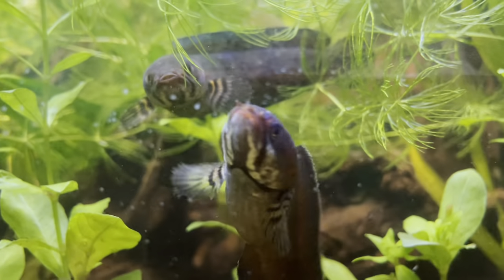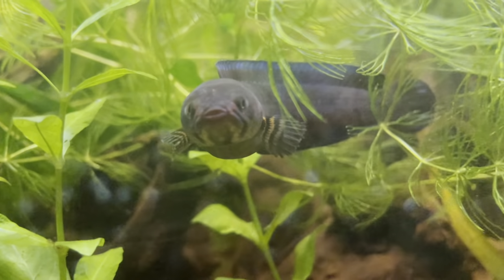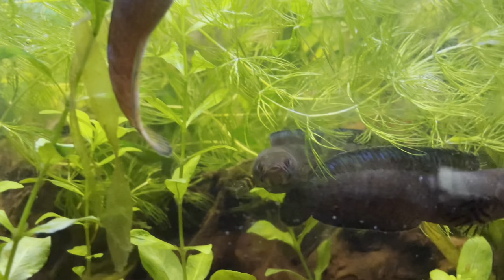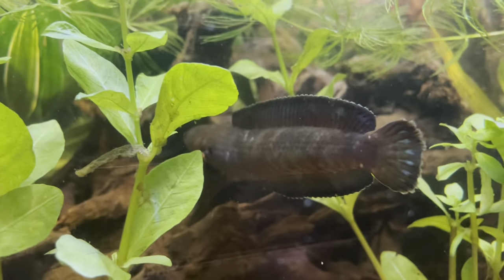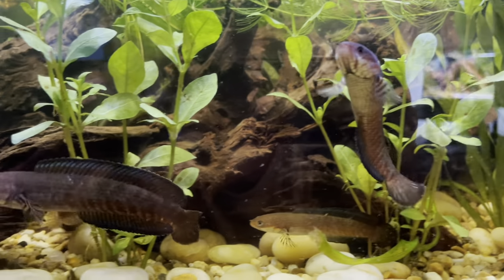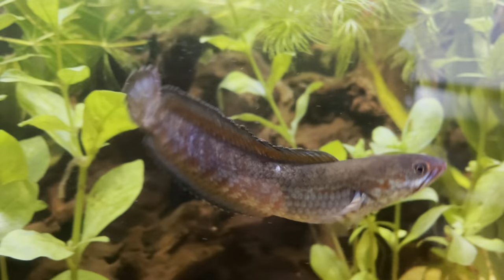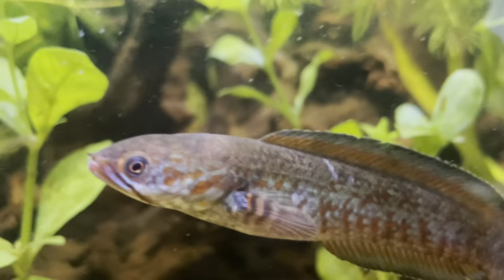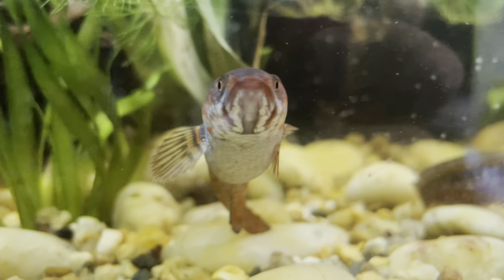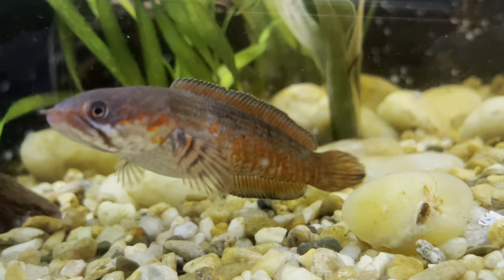Pellets are a very good nutritional source - they've got everything the fish need. Of these six, four very quickly took to the pellets and two were very slow and were still eating bloodworms. When I compare the size, color, and overall health, you can actually see this little one here - he was one of those who did not take the pellets and was just eating bloodworms - and there's a big size difference between the two who refused the pellets and the four who ate them. A lot of other Channel keepers would agree that pellets are just the best option overall. It also just makes feeding easier - you don't have to mess around with live foods all the time.